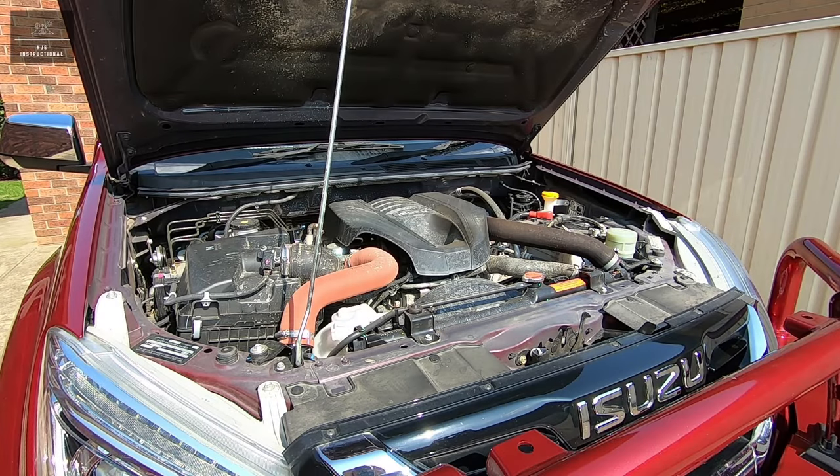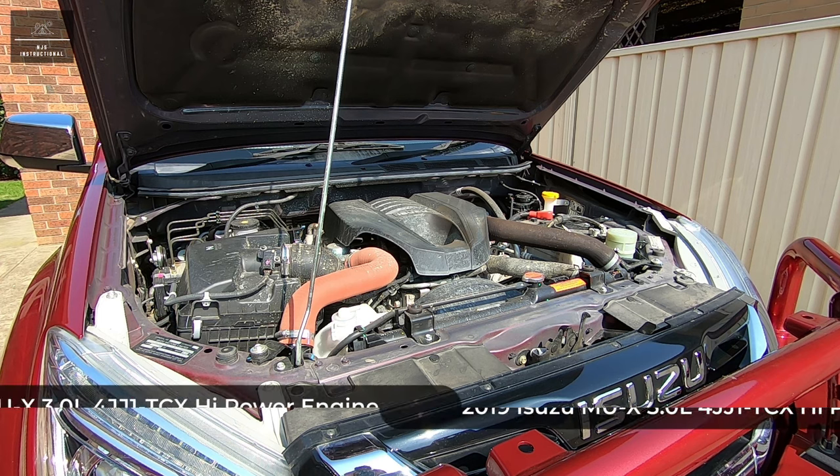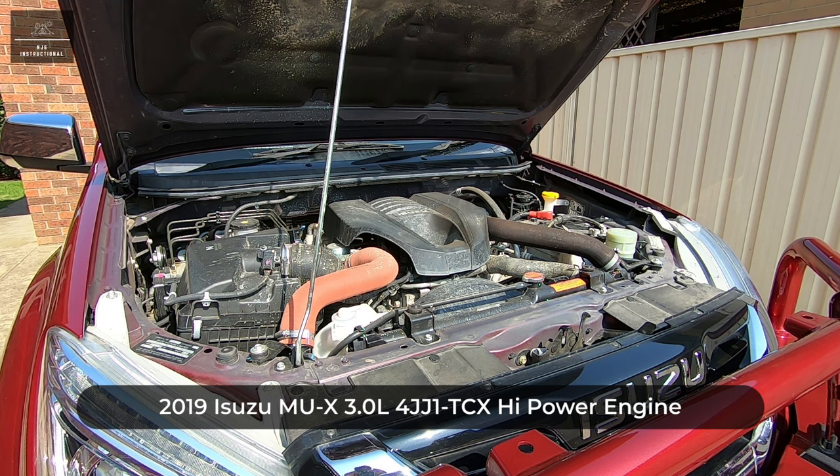Hi there and welcome back to another NJS instructional video. In this video I'm going to show you how to replace the fuel filter element on your Isuzu MUX or D-MAX. This particular MUX is the 2019 model and it's running Isuzu's legendary 3-litre 4JJ1 TCX high-power engine.